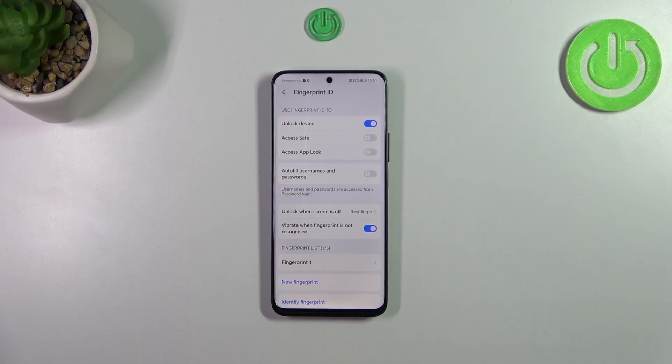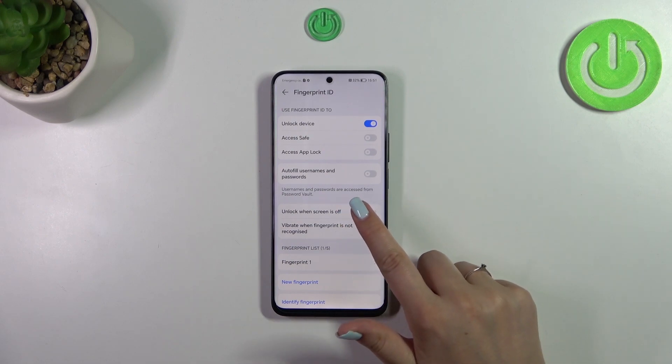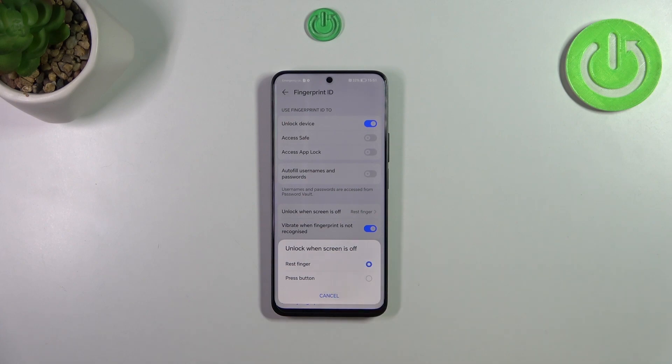Here we've got an option that will allow us to decide how we want to unlock the device. You can either rest your finger on the sensor or press the button. I highly recommend keeping the Rest Finger option turned on, because with this you can simply place your finger on the sensor to unlock.